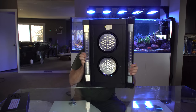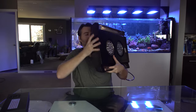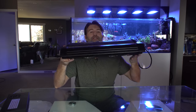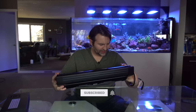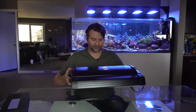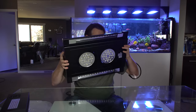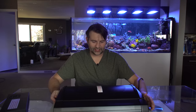If you guys saw the generation one, they were much more like industrial can lights, whereas this one has a much sleeker profile, which I definitely appreciate. The added Reefbrite strips are cool. It definitely has some weight to it, so you'll need a solid mounting option — probably because there are motors inside for all the moving parts.